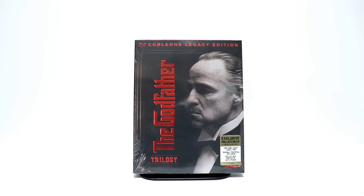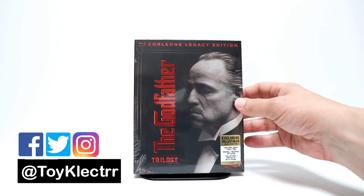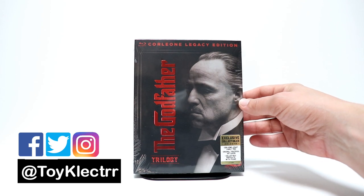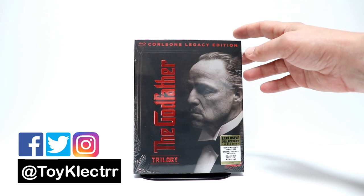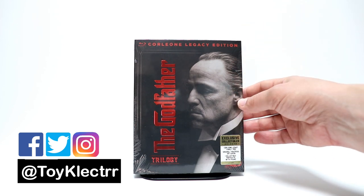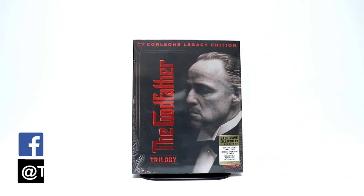I recently noticed that in Walmart they had this nice Godfather Trilogy set. I already owned the big box set and thought it would be good to have a smaller set in the collection, so I picked this one up from eBay. At Walmart it was around the $45 range and I was actually able to get this for $26. So I wanted to go ahead and take the time to unbox this for you.